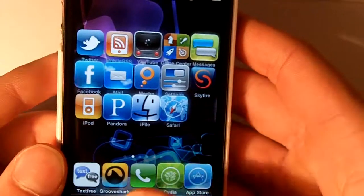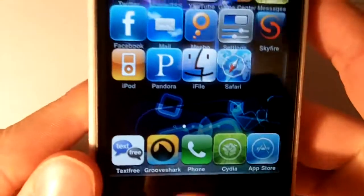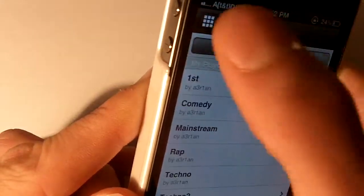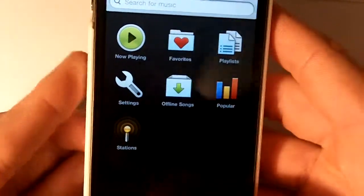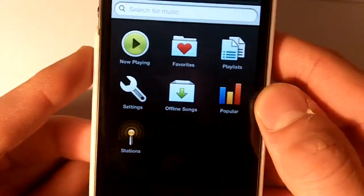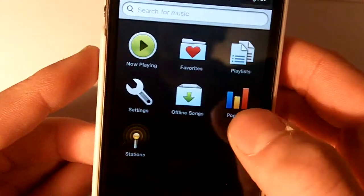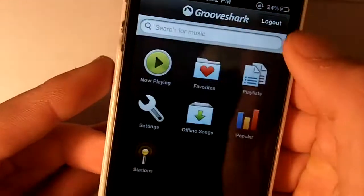It's definitely a step up. You can see that the Grooveshark icon right there is right in the display. It also has multitasking, and what's also great is it works with the controls on the 4.0 audio controls. So basically you have your stations, you have popular music that works now, that has all the top 100 or something.